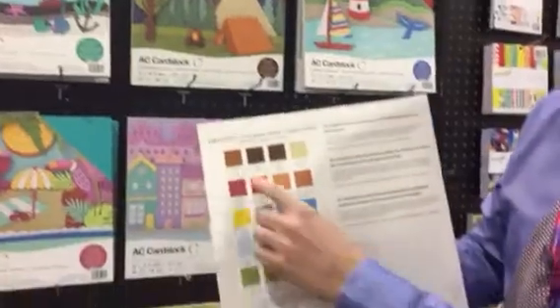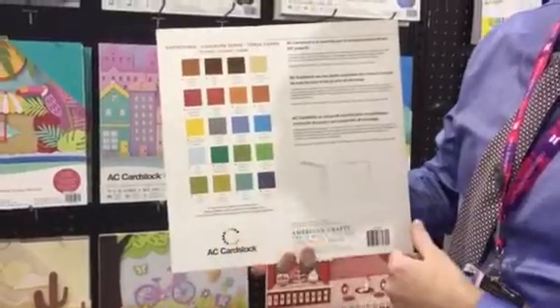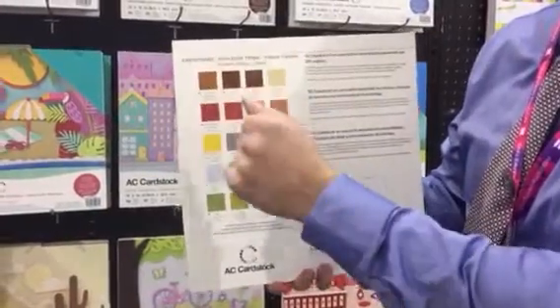Also on the back, we've added the names of the different AC Cardstock that is in the pack. So if you happen to want to go and replenish one open stock in one of your local stores, you can go buy all the cranberries, say if you ran out initially.